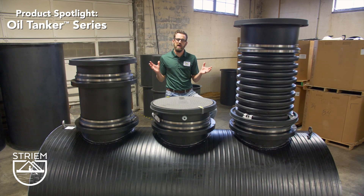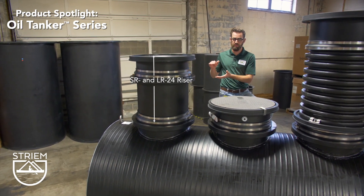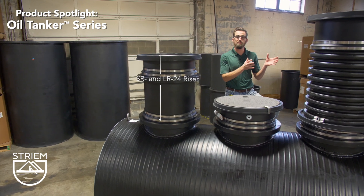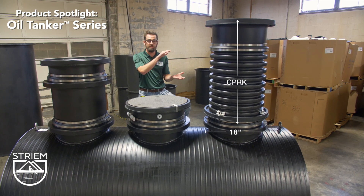We have two riser system options to bring our covers flush with grade. We have our standard SR and LR24 riser option that's field adjustable — they can be cut and stacked on site — or we offer our corrugated pipe riser kit whereby the contractor can purchase 18 inch diameter corrugated pipe and use that as the riser.